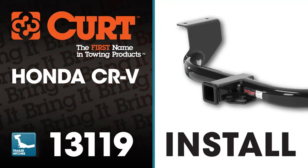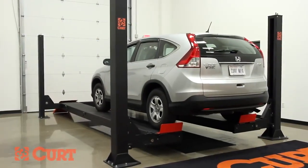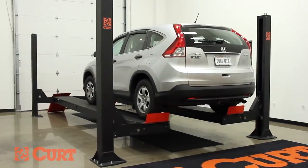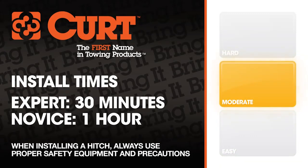Welcome to the installation video of the CURT 13119 Class 3 trailer hitch on the 2012 Honda CR-V. To give you a better view of the installation, we are using a lift. Like most installations, this vehicle does not need to be elevated for the install. We estimate this installation to take 30 minutes to 1 hour depending on your level of expertise.